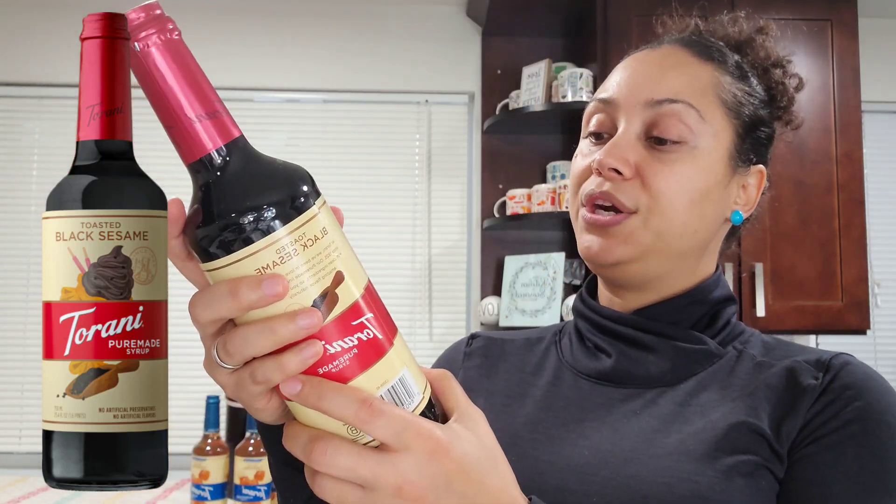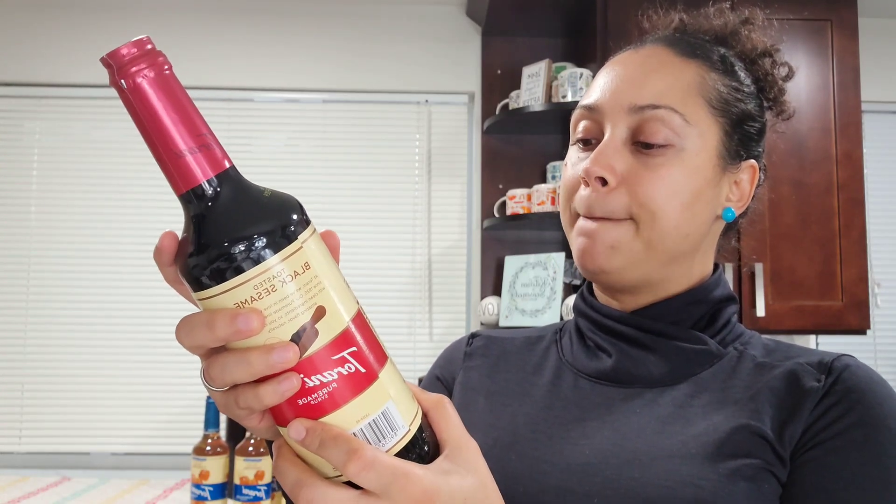The black sesame syrup says no artificial preservatives, no artificial flavors. Ingredients are: pure cane sugar, water, natural flavor, fruit juice for color, citric acid, paprika oleoresin for color, and annatto extract for color. That's not too bad.